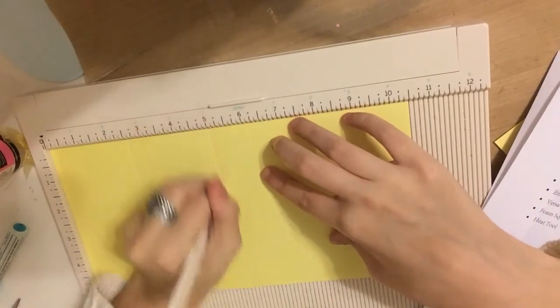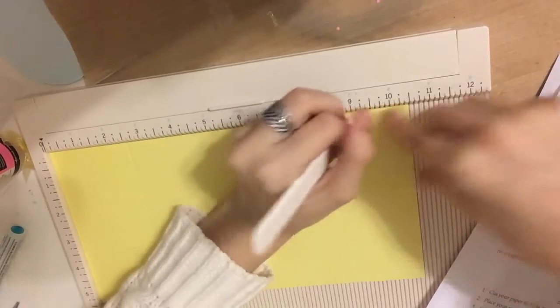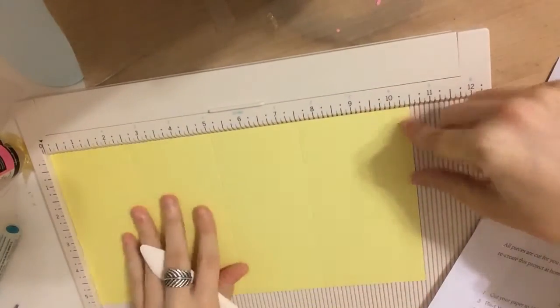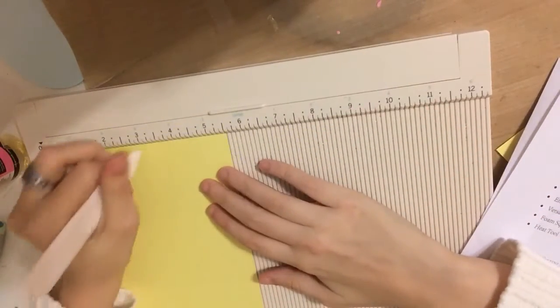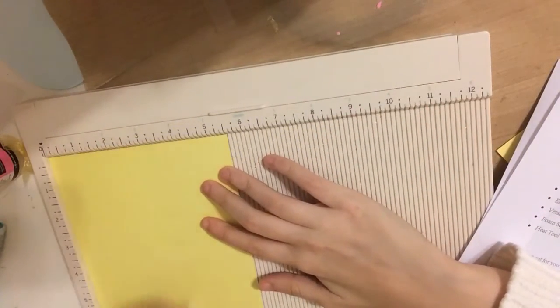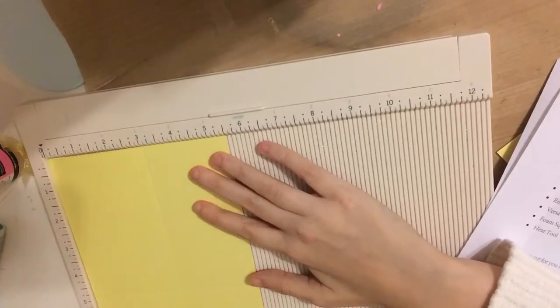I have a ten and a half by five and a half yellow piece of cardstock here, and I'm scoring it at two and a half, five, seven and a half, and ten on the long side. Then I'll flip it over and on the five and a half side I will score it at three. That's pretty much all the scoring you'll need to do.